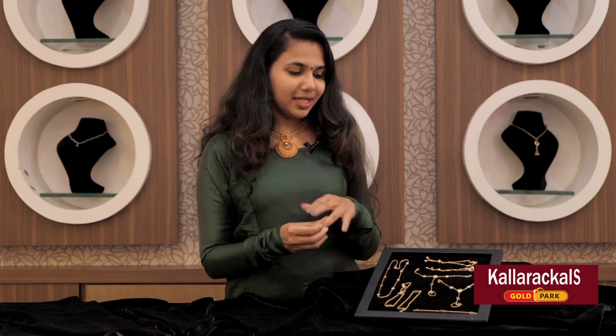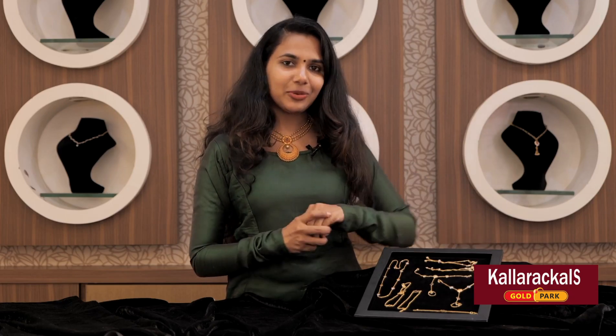We have a ring and a hanging. We have to make it simple to go to school or college. We have to use these types of ornaments. We have to make it very nice.